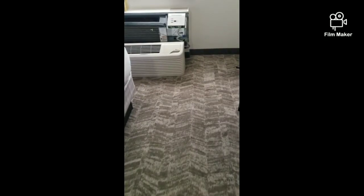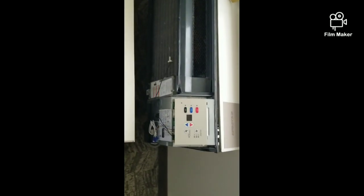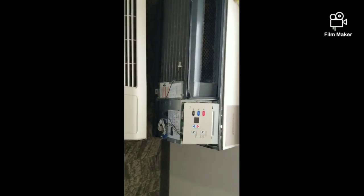What's going on, you guys? So I got called out to this property because this PTAC unit is making some noise. Let's see what's going on.